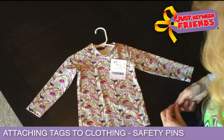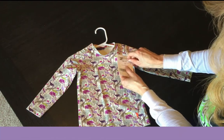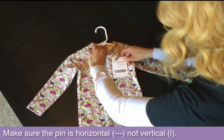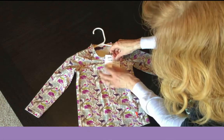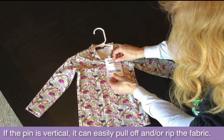If you don't have a tag gun, you can just use safety pins. What you want to make sure is that you go horizontal — see how we have the image right here? You want to go horizontal because that helps secure the tag onto the garment. So you'll go in and then punch it back out, and then if somebody pulled on the tag, it's going to stay secure.